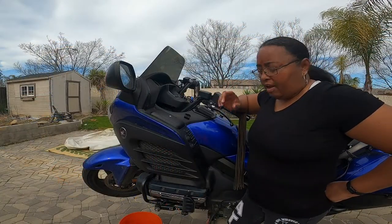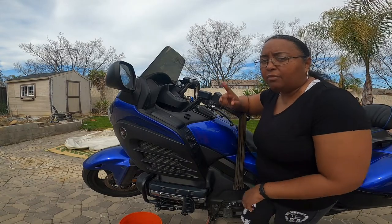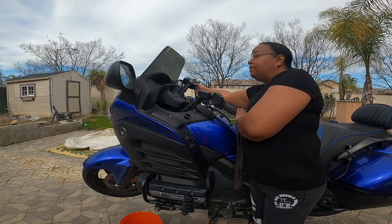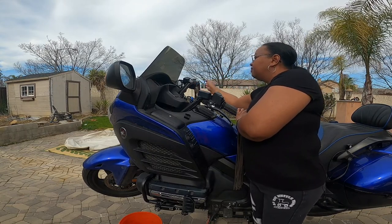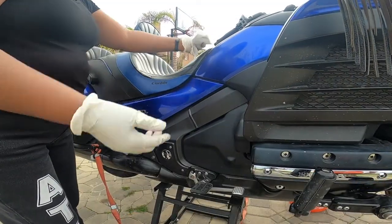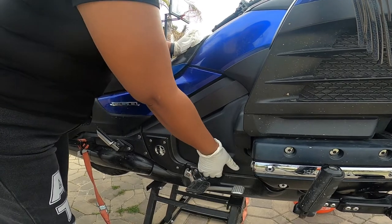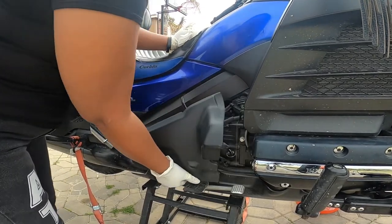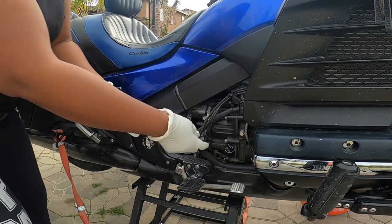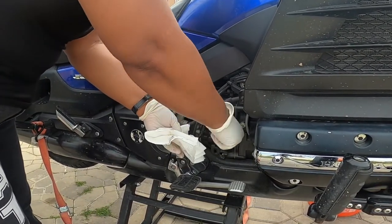I already have JetBlue on the jack stand. The next thing I'm going to do is start it up and get the oil warmed up a little bit so it can flow easy. My bike is all warmed up. The next thing I'm going to do is remove this side panel right here — there it is, comes off pretty easy. Put that on the side. I'm going to check the oil — it's kind of dirty here, so yes, I'm sure I'm going to need an oil change.